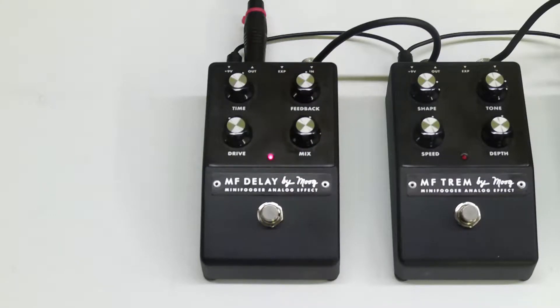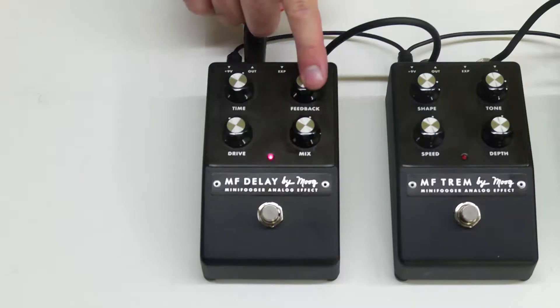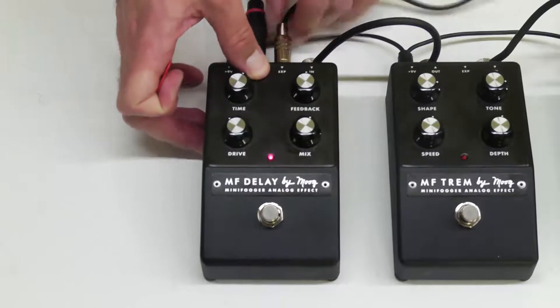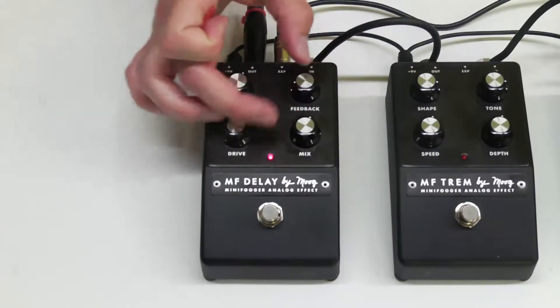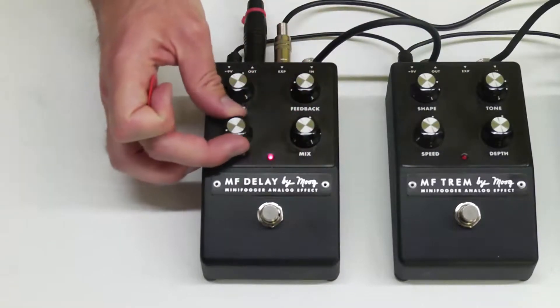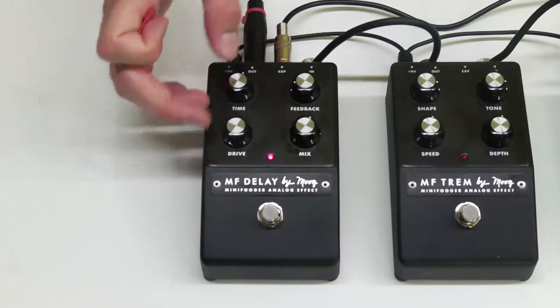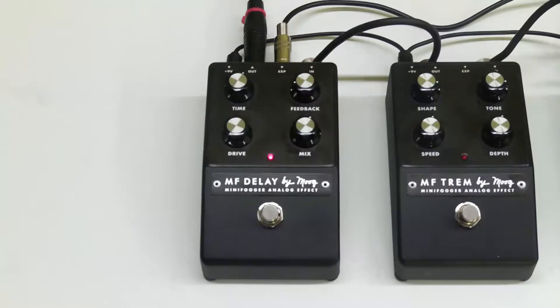The delay is the only pedal in the Mini Fogger line where you can set one of two parameters with the expression pedal input. There's a switch inside that allows you to switch between the feedback or the time, and you can control either one with the EP3. This one is actually set for feedback, so I'm going to go ahead and plug that in, set the feedback down, leave the mix up, turn the drive back down, and we're going to add the boost pedal on as well.